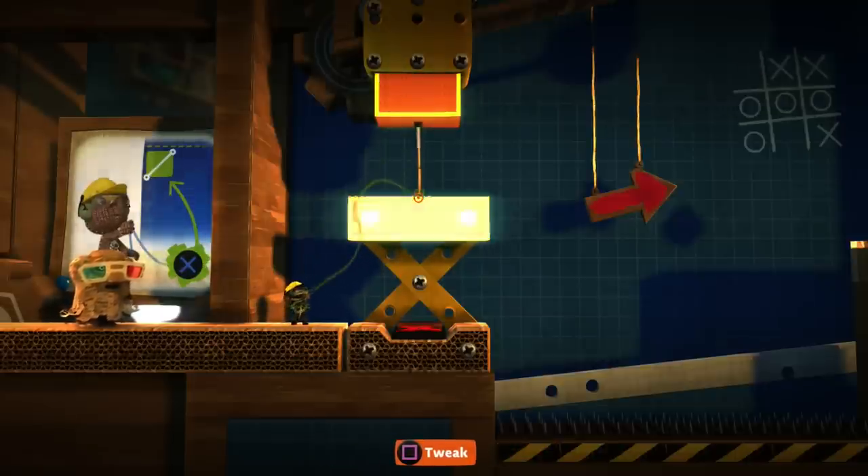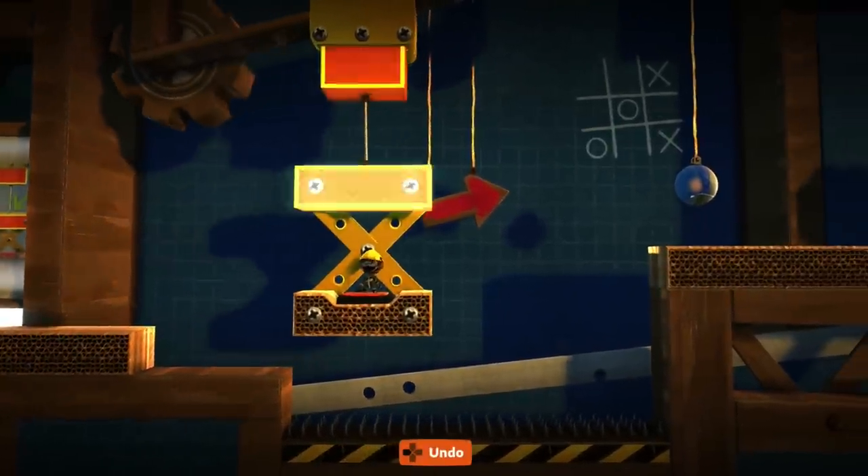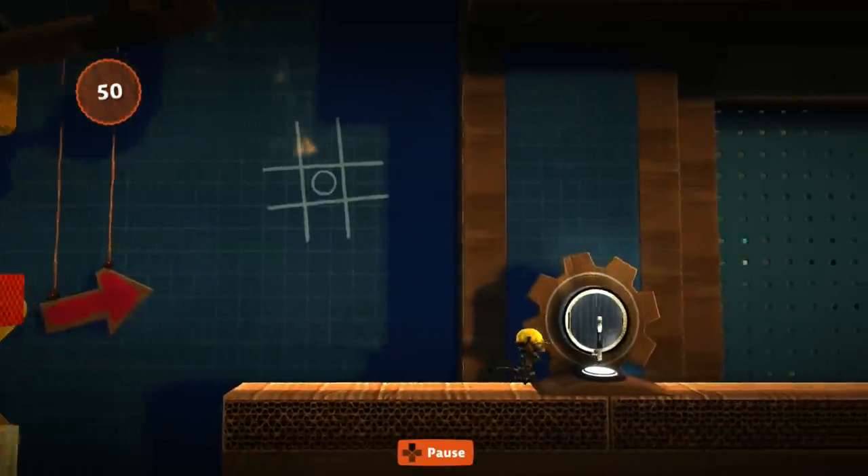There we go, now that should bring us along for the ride. Awesome — and there's no gravity with this one, which is quite interesting. Unfortunately we cannot see ourselves get all the collectibles, because technically I've already played this level.